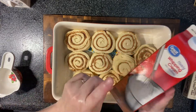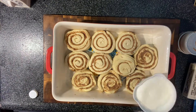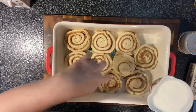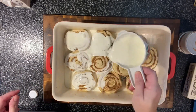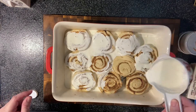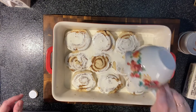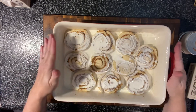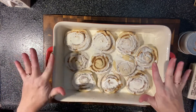Now we pour over one cup of heavy whipping cream. It says pour it over each cinnamon roll and in between the cinnamon rolls. Then we're going to move this out of the way and make some stuff to put on top with some cinnamon and sugar.